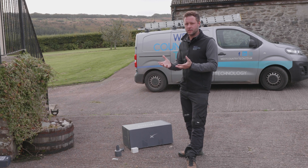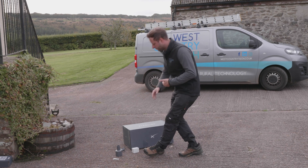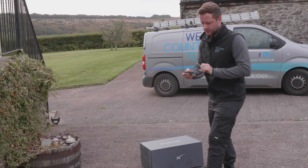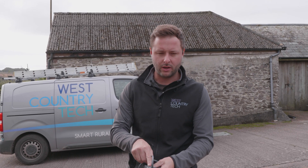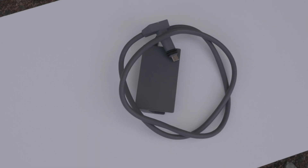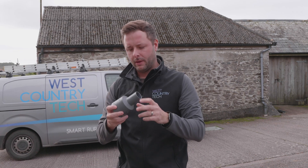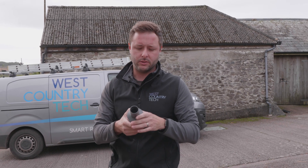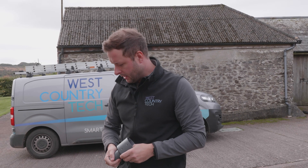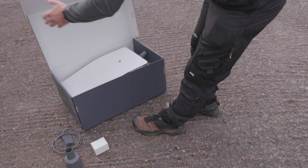Because this customer already has Wi-Fi and we're plugging into that, there are two essential items we've had to order — and we recommend these to most customers. First is an Ethernet adapter, which allows us to take the connection from the Starlink router and produce a standard RJ45 Ethernet output. The second essential item is the pole adapter, which takes a two-inch or smaller pole — which we'll be using today — to the standard Starlink mount.